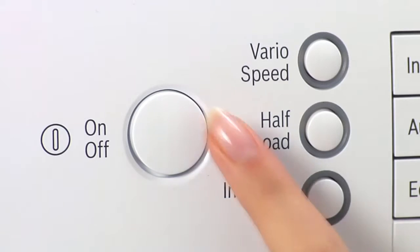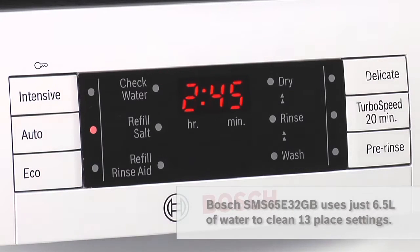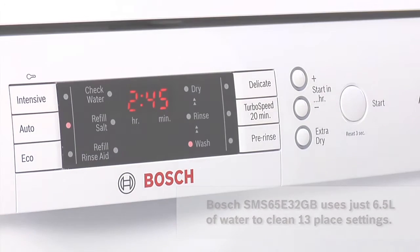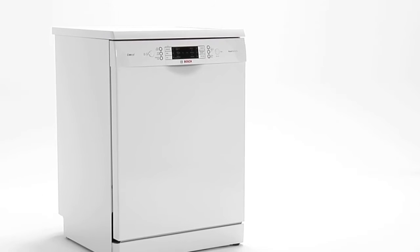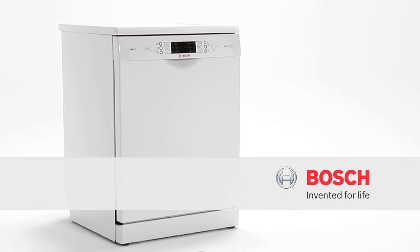Selected Bosch Active Water dishwashers can clean 13 place settings using just six and a half litres of water, by recycling clean rinse water into the main wash cycle. That's less than a kitchen sink full. Active Water from Bosch — maximizing every drop.